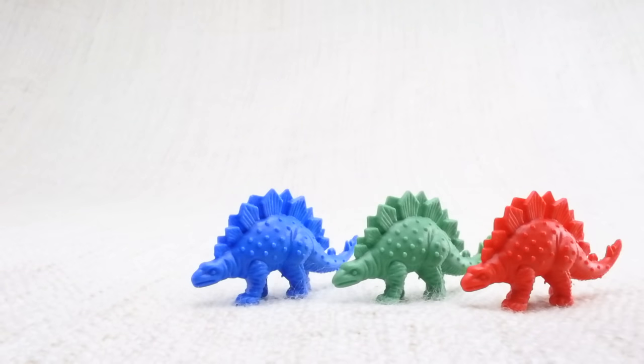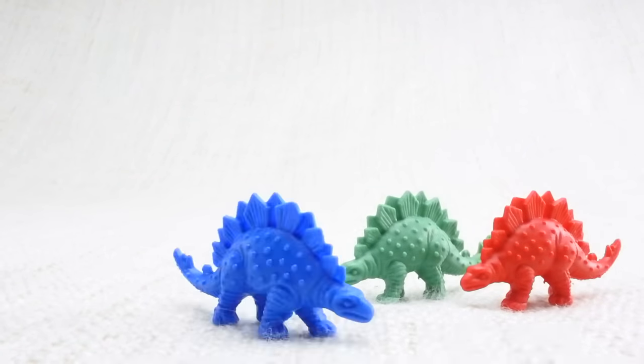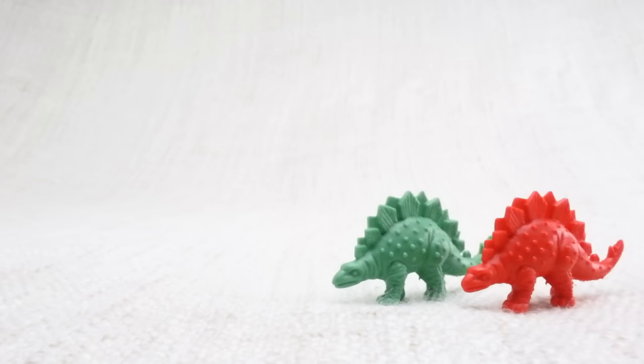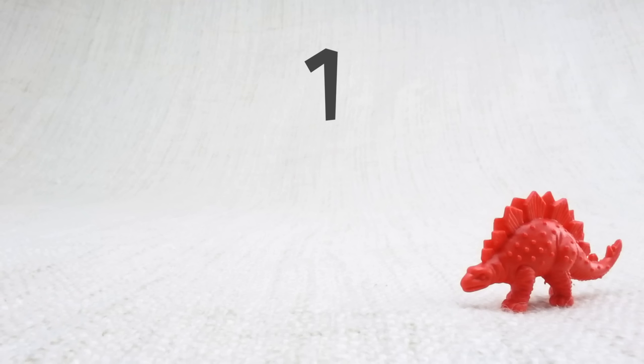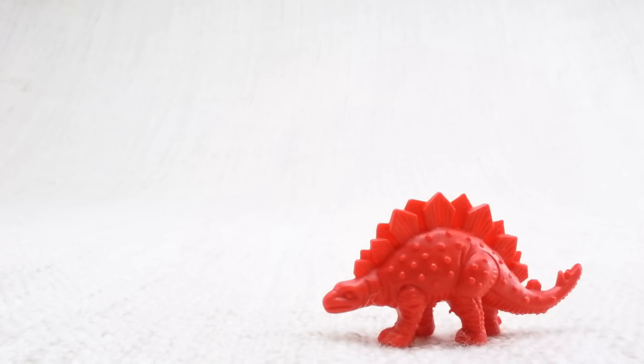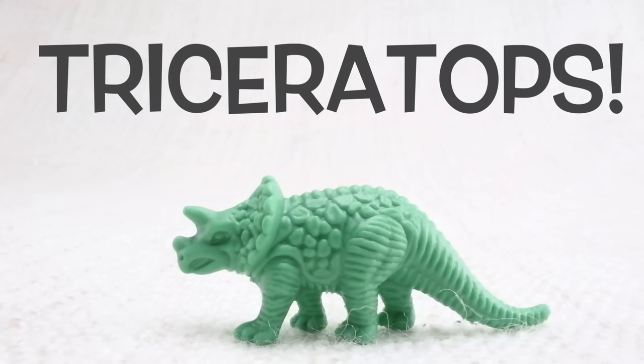Now we've counted them, let's say bye to the yellow stegosaurus. Bye! Now we have three left. Let's say bye to the blue stegosaurus. Bye! Now we have two left. Let's say bye to the green stegosaurus. Bye! Now we have one left. Let's say bye to the last red stegosaurus. Bye, stegosaurus!